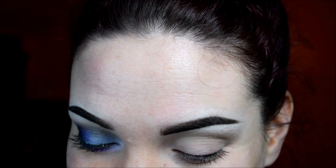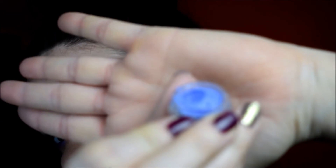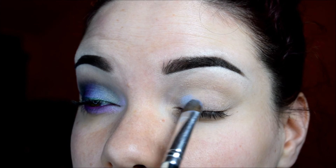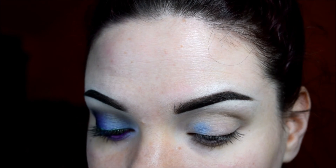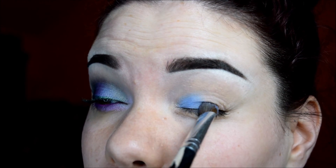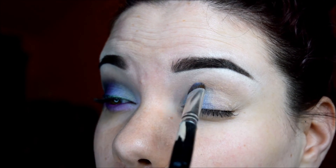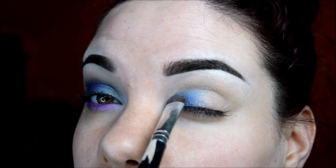The next color I'm going to go into is called Grandma Cleavage, and this one is just going to go in the inner third of the lid. I love how that eye wax just kind of brings out the sheen, or like the duo kind of colors. So pretty.